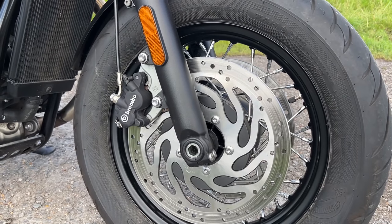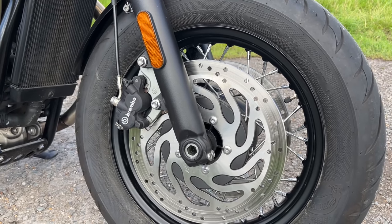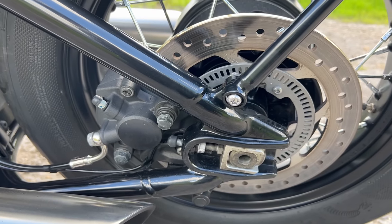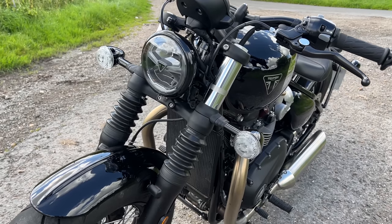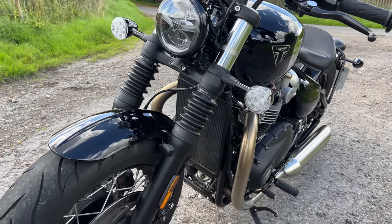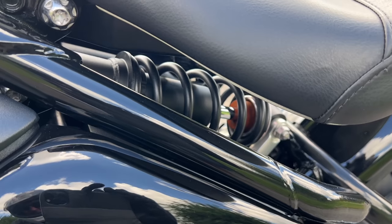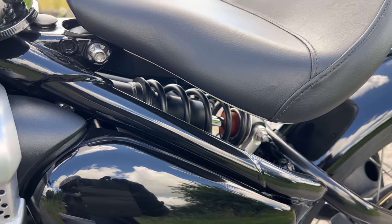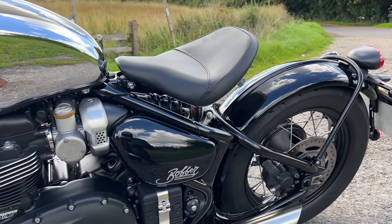At the front I'm delighted to say it now has twin 310mm discs and Brembo 2-pot calipers. At the back end it's got a single 255mm disc and a single-pot caliper. Suspension-wise at the front you've got these beefy-looking 47mm cartridge forks — they're not adjustable but they do look beefy. At the back you've got a monoshock hidden cleverly underneath the seat, so it looks like a hardtail but of course the whole back end articulates.